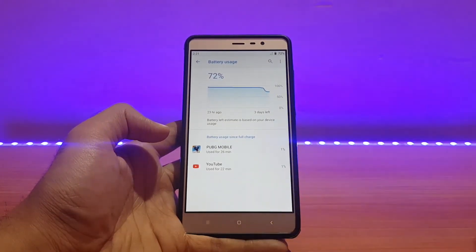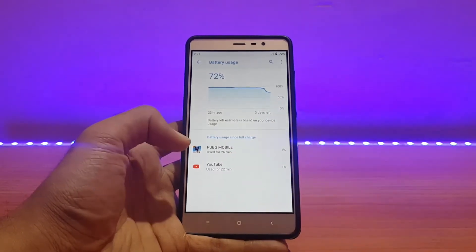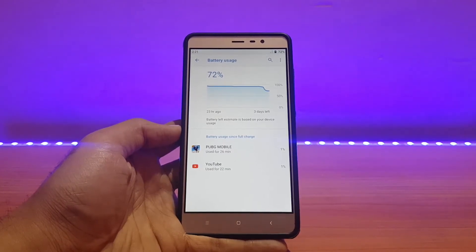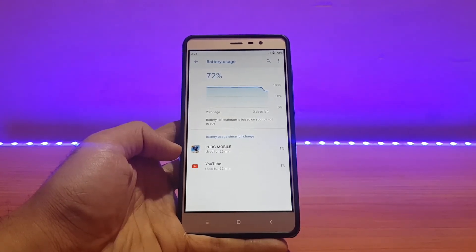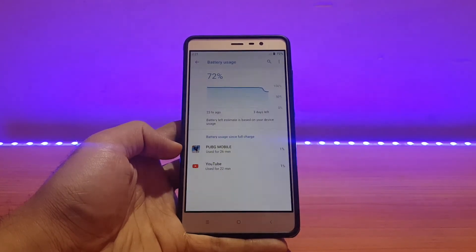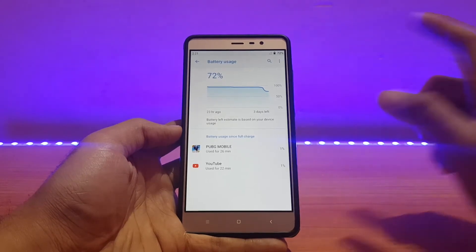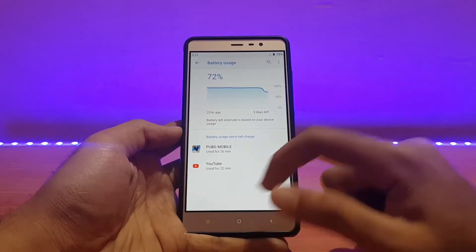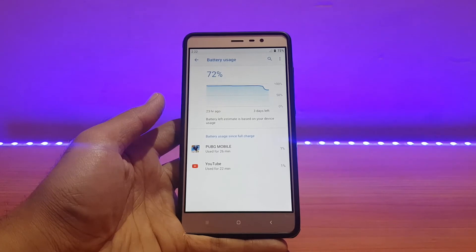The battery stats aren't accurate for some apps — for example it shows 26 minutes at 1%, which is literally impossible. I played PUBG for around 25 minutes and battery drain was around 11 to 12 percent. For YouTube, I played video for almost 20 minutes continuously and the battery drain was exactly 5 percent on 480p over Wi-Fi — that's really good. The battery is now down to 72 percent.